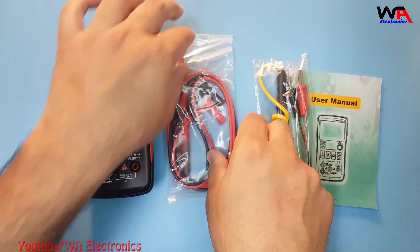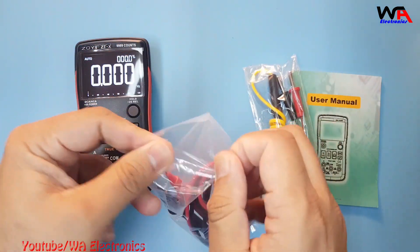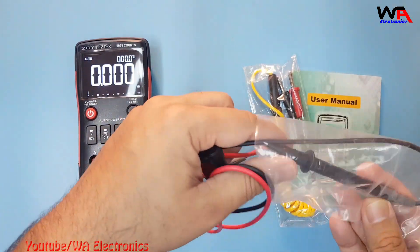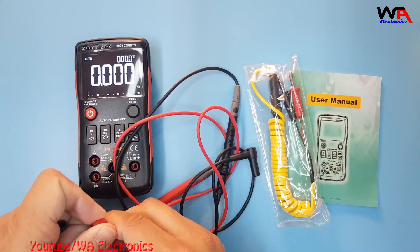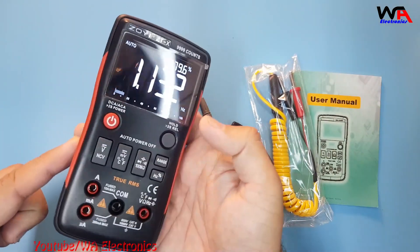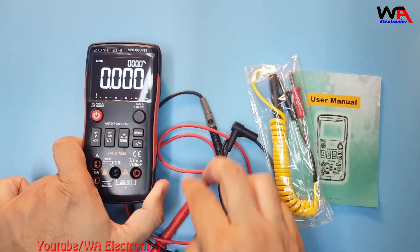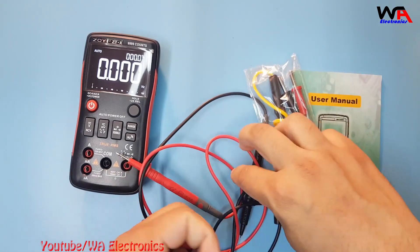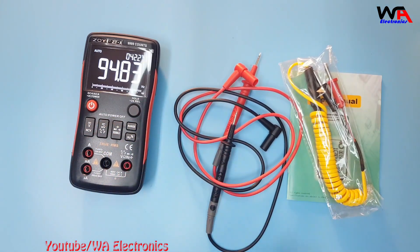Let's remove the testing probes from the pouch and check them. These are the testing probes — they look very good quality. The build quality is good; it's ABS plastic, not easily broken. Let's also remove the protection cover from the testing probes.